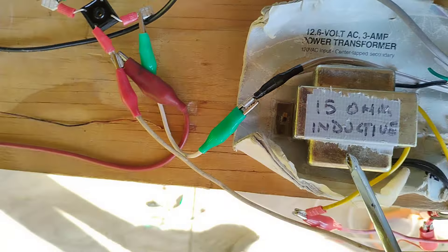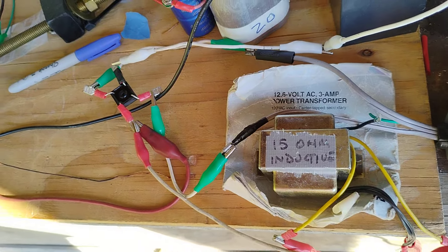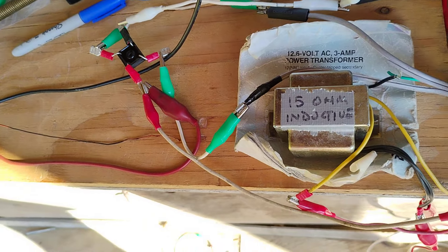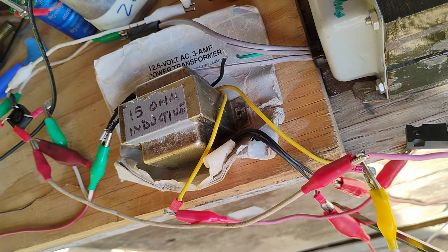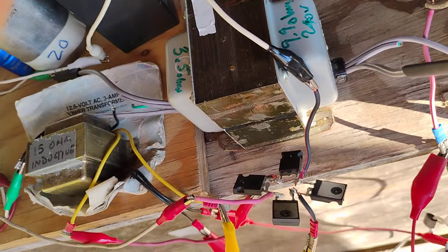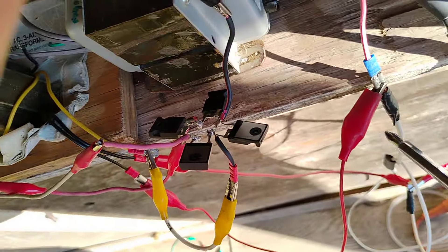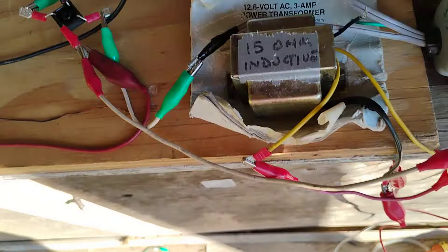It's a real common standard transformer. I put the high voltage, high impedance side on the AC line coming in — or going out, however you want to look at it, it's AC — and the other side on the other line. So it's not actually vectored going into this.